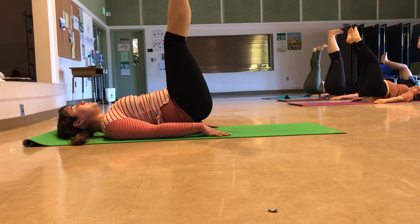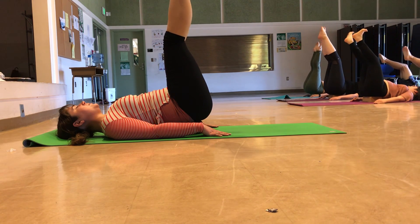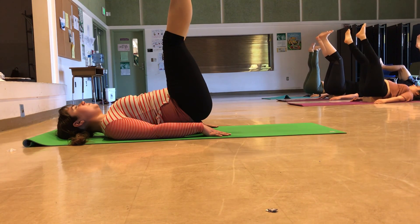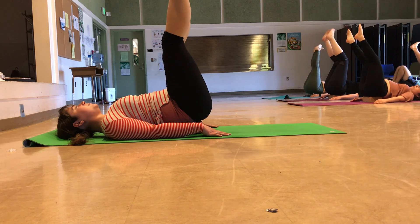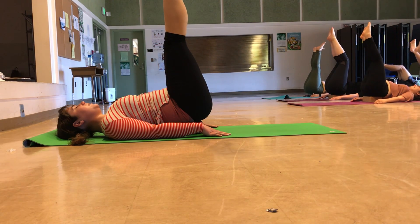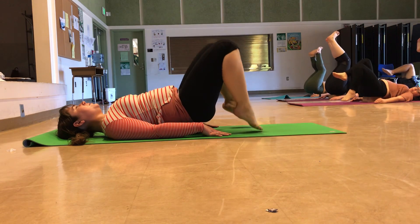The next time you point the toes, keep them pointed and then circle your feet around — we're moving into the ankles. The feet can move in the same direction or in opposite directions, whatever occurs naturally. Then switch directions. Point back to the toes, lift the feet up a little higher. Bend through your knees and lower your feet to the floor.